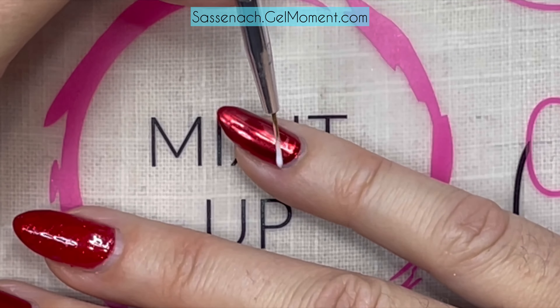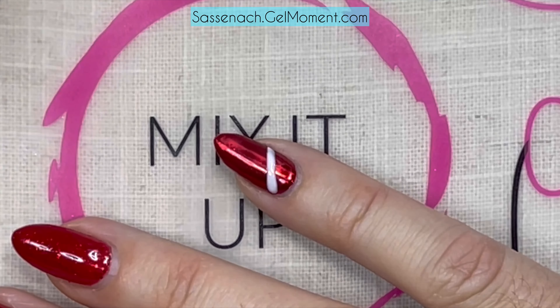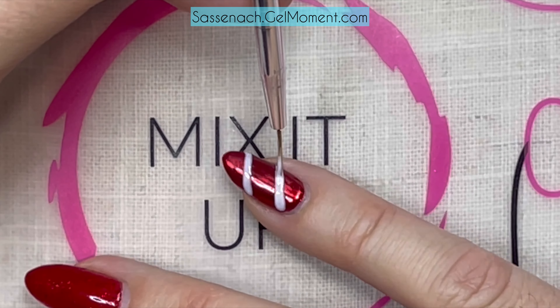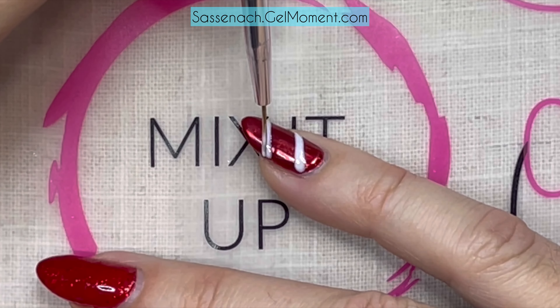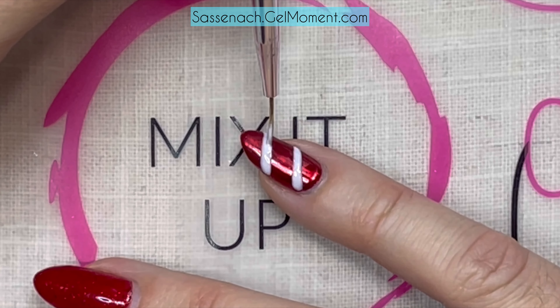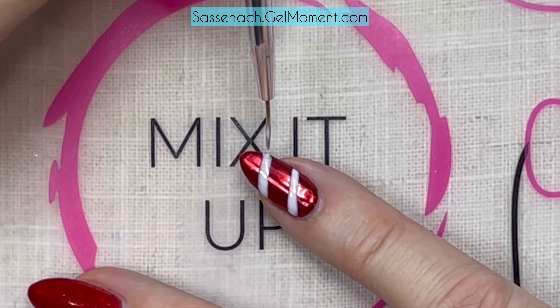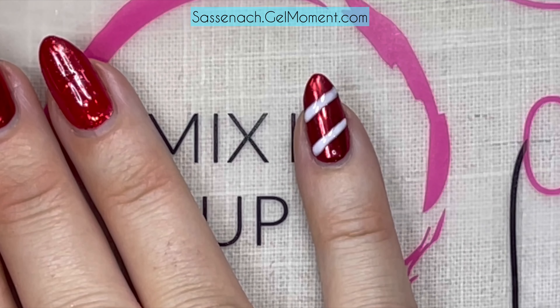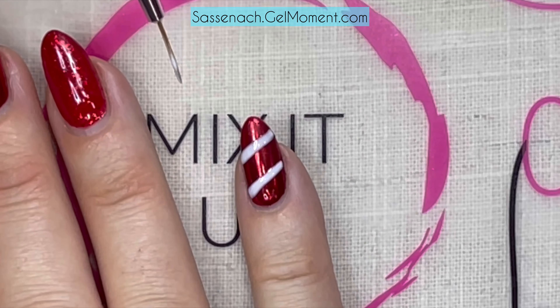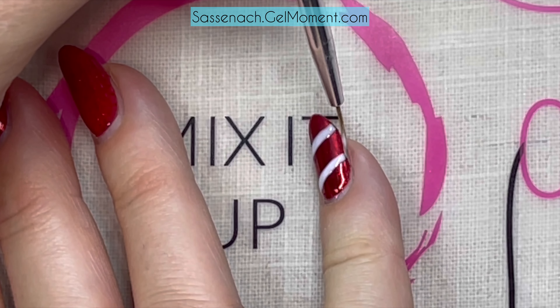I'm going to do some candy cane stripes — or present stripes, whatever you want to call it. What I'm doing here is actually rolling my finger while keeping the brush in place, because this is my non-dominant hand. My left hand is not my nicest hand for controlling lines, so I'm rolling my finger because I have more control this way as opposed to trying to do straight lines. Now I'm just getting in on the edges.